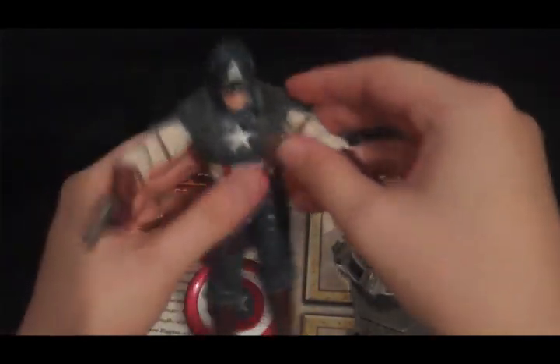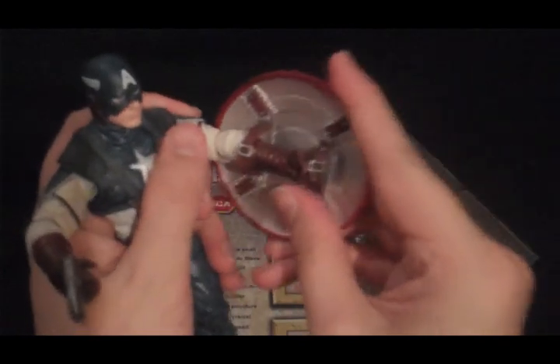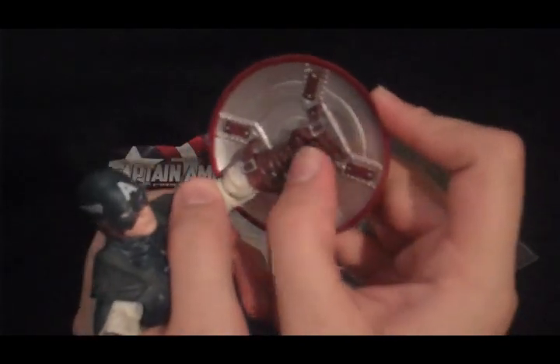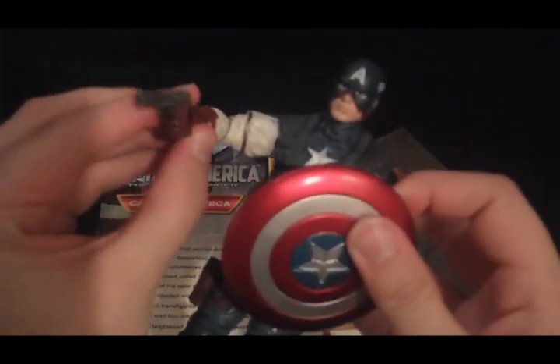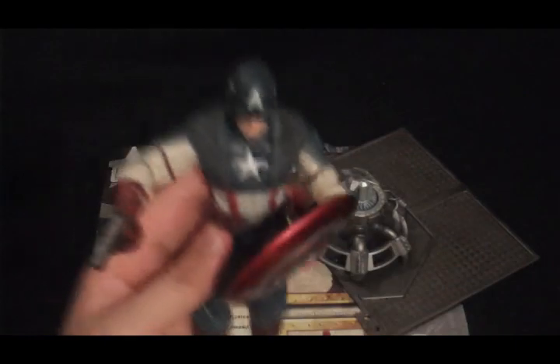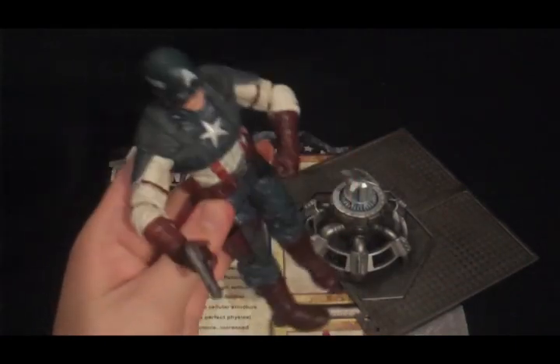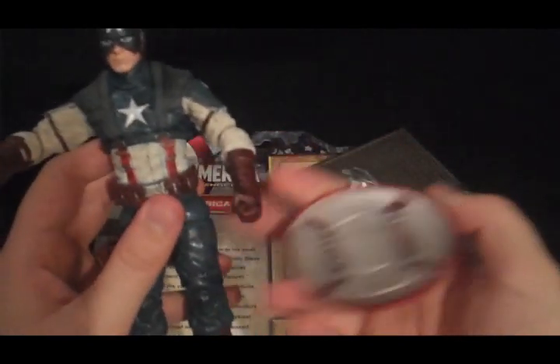One big disappointment with the figure is that it looks like on the box you're supposed to be able to put the shield on the left arm. I don't know if the shield is too tight or if the fist is too big, but no matter how I've tried, I can't get the fist to go through that second loop. Which is a problem, because if the shield can't go on that arm, then this is a figure that can either be holding a shield or a gun — one or the other — and that's kind of stupid. So, negative marks for that.